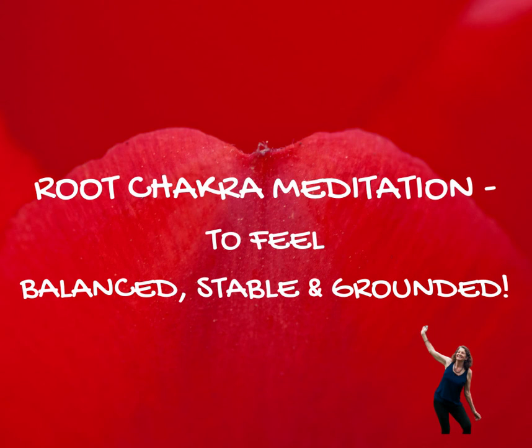If any emotions or thoughts come to you, you notice them, but you return to breathing in your red light and directing it down your spine, down your spinal cord, down each vertebra of your spine.